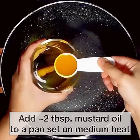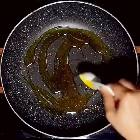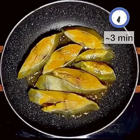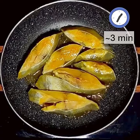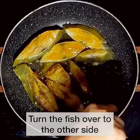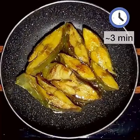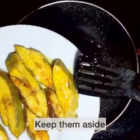Add two tablespoons of mustard oil to a pan set on medium heat. We are going to fry the fish for approximately two to three minutes per side. The aroma of fish frying in mustard oil is so nostalgic — I remember when my mom used to fry fish in mustard oil, I would run to the kitchen. When done frying on both sides, set the fish aside and now let's start making the gravy.